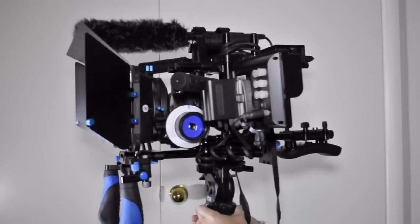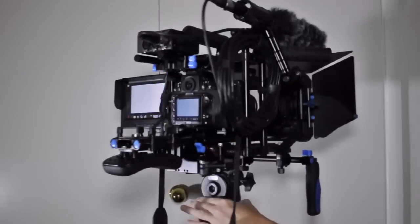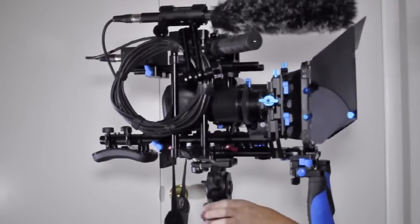Like the video if you like the rig setup, and feel free to contact me if you have any questions about building your own rig for multiple, less expensive sets. Happy filming!